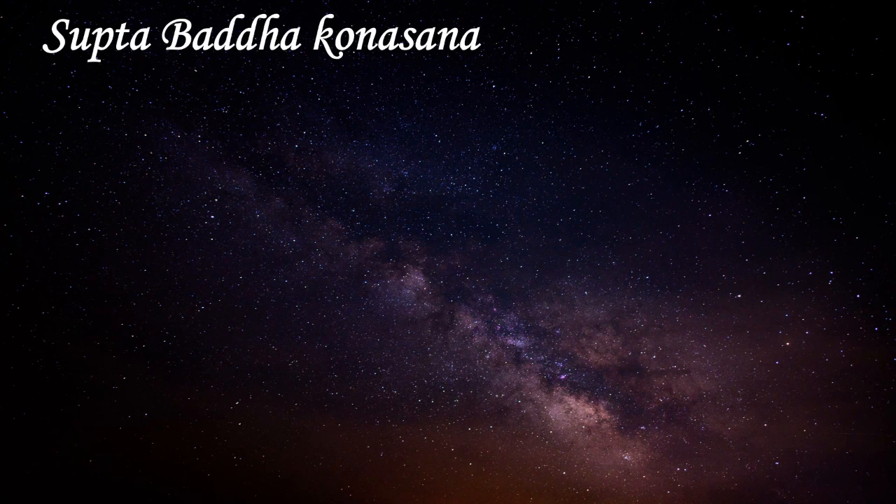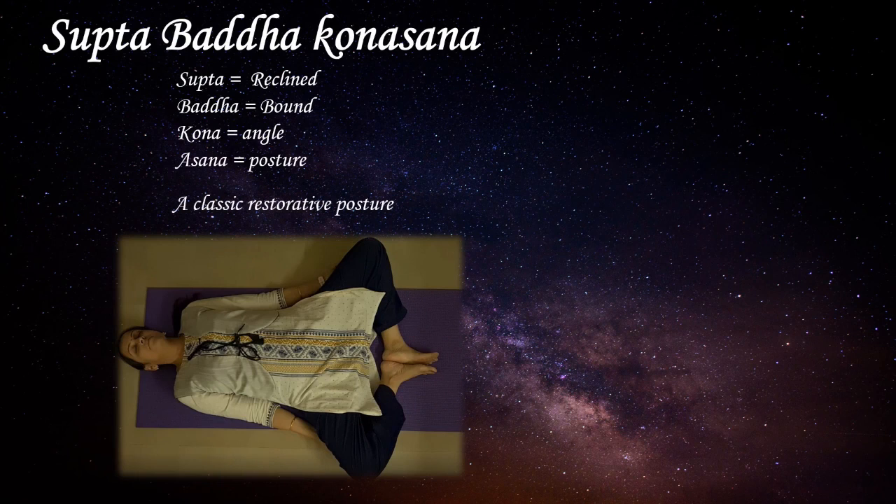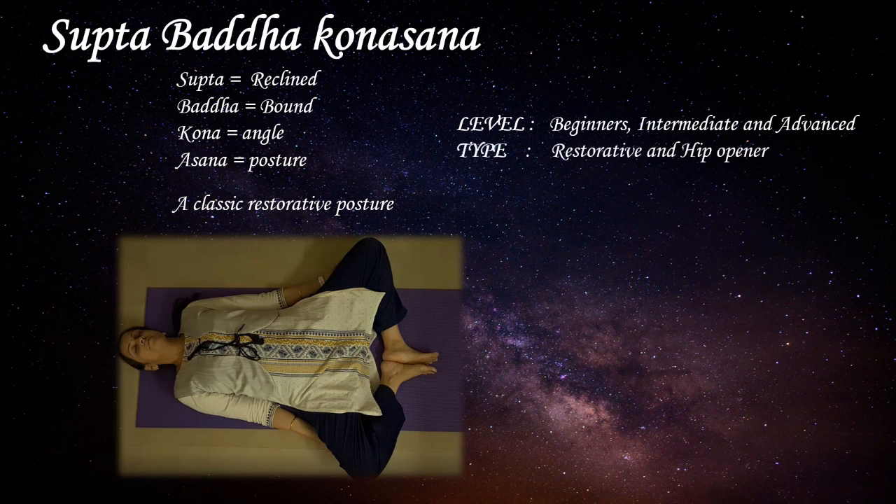Supta Baddha Konasana — the reclined, bound, angled posture. It's one of the classic restorative postures. The level of this asana is for beginners, intermediate and advanced, and the type of this posture is restorative and hip opener.